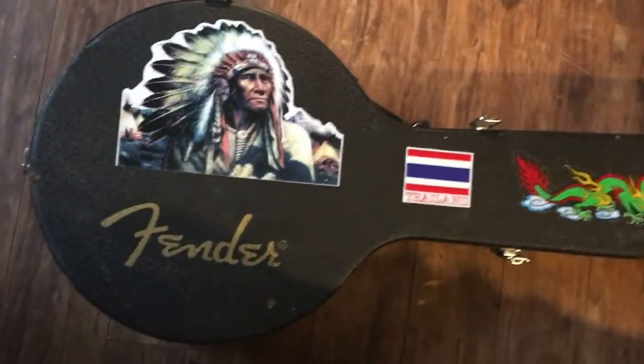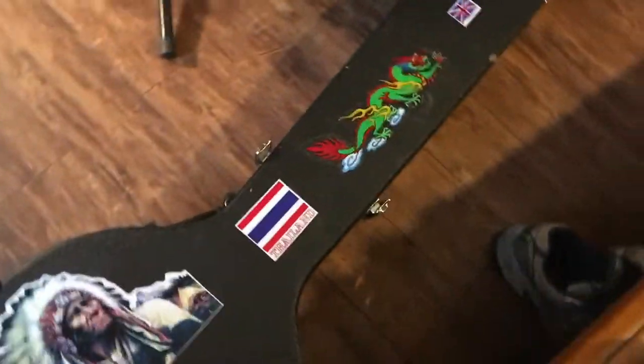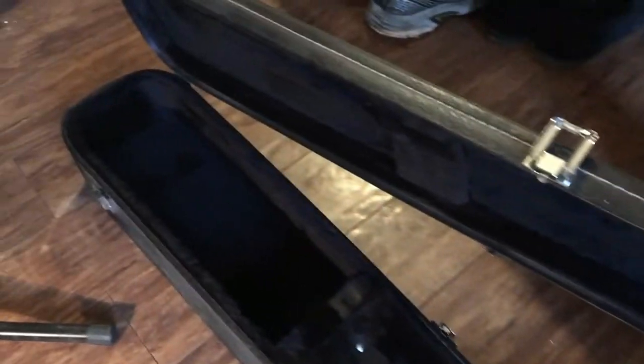Comes with a case — got my own stickers on there, but it's a nice looking case. Nice and plush.